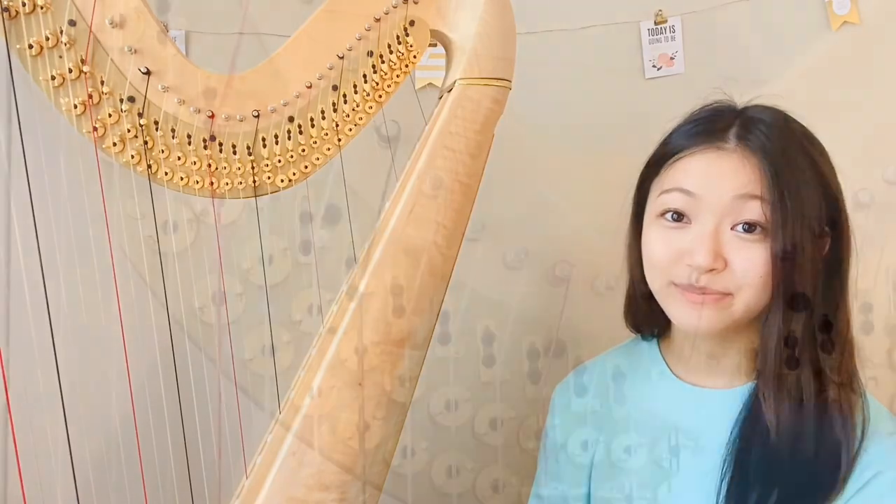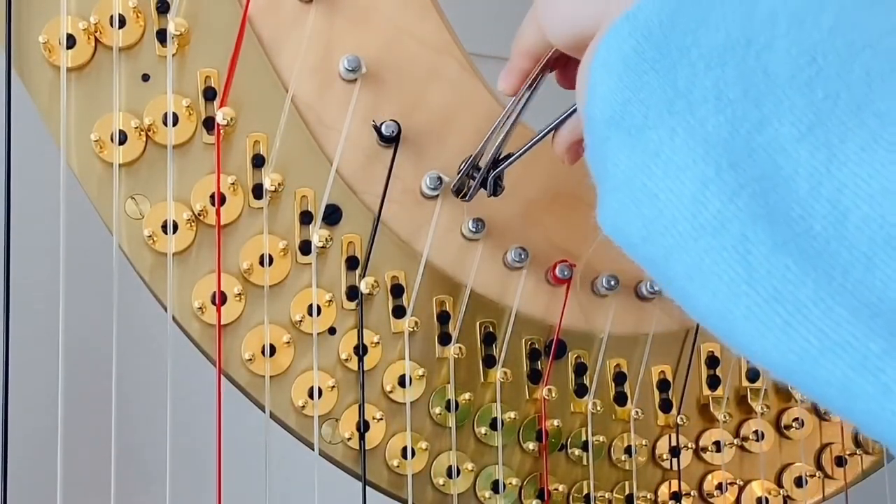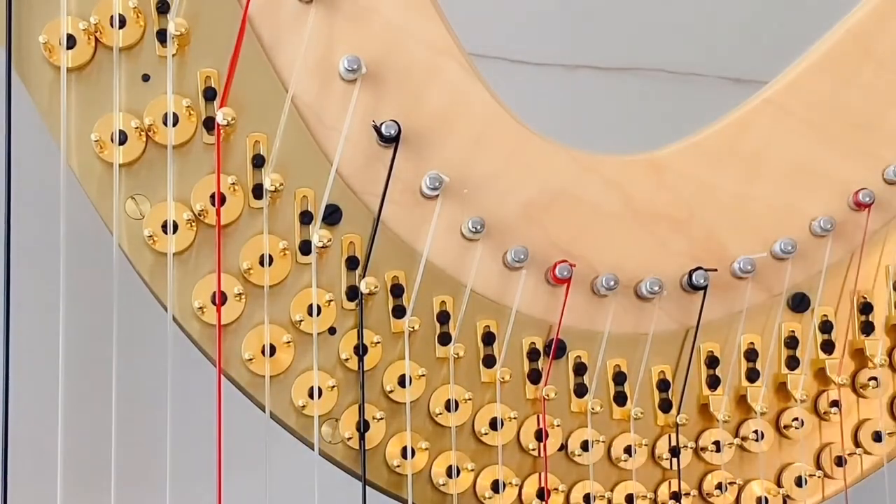Finally, I'll cut the excess string — I just use a nail clipper. I'll leave a little bit of the excess, but after a few days when the string has sort of adjusted to the harp, I'll cut it a little more.